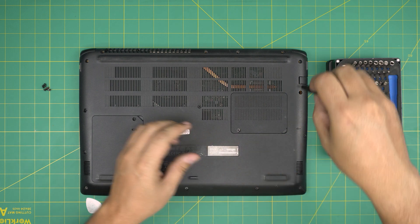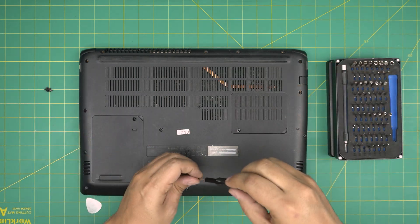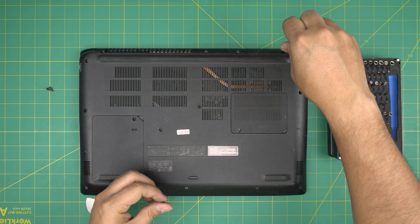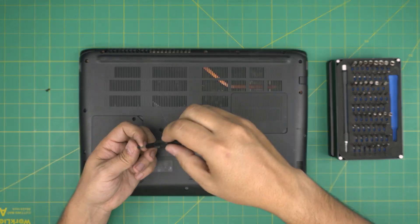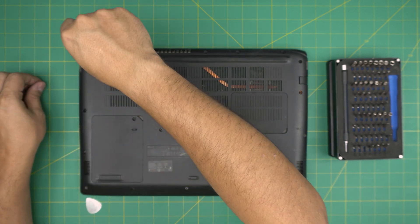I hope you guys liked this video and it helped you out. If you have any questions or requests, feel free to leave them in the comments — I'll try to answer them as soon as I can. As always, thanks for watching and I'll see you in my next video. Just finishing up putting the bottom screws back in.